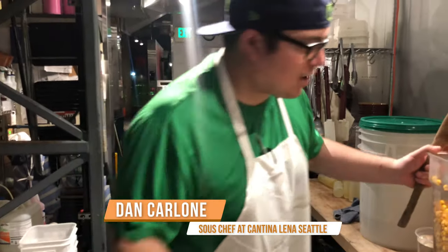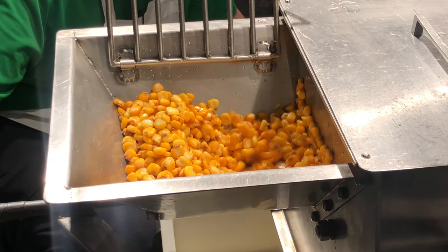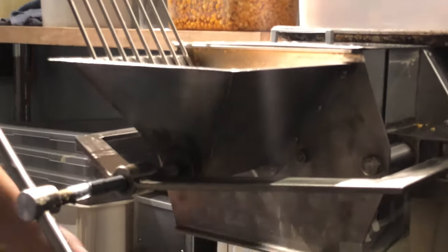So just grinding some yellow corn for our fresh handmade tortillas, going through the volcanic stones that are just grinding it up. Making sure we got it at the right coarseness, right moisture level — everything's sitting pretty.